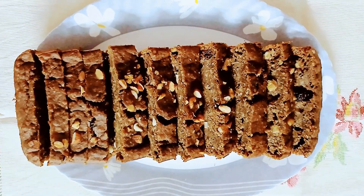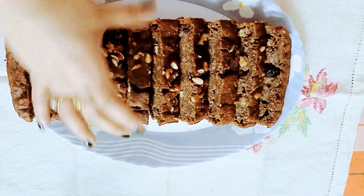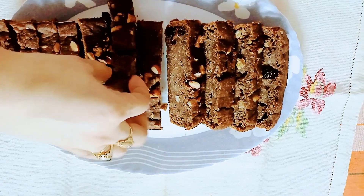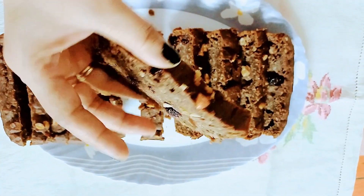This healthy, delicious and nutritious cake is ready. This cake is best for office-going ladies and school-going children.